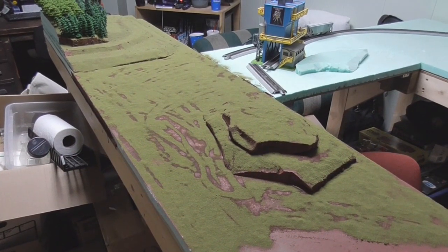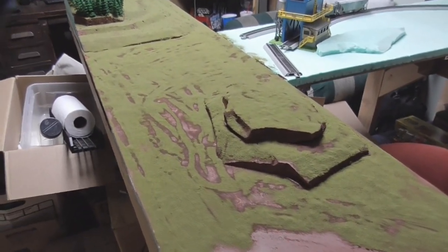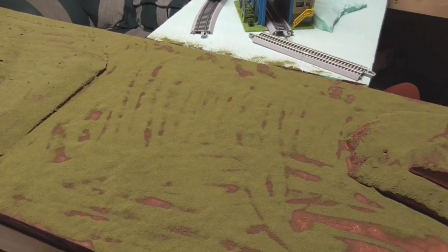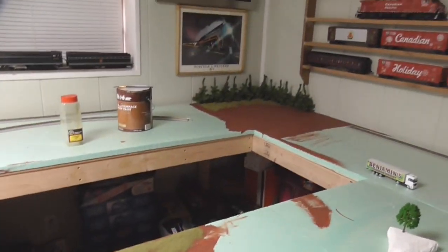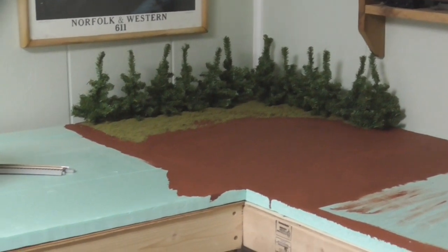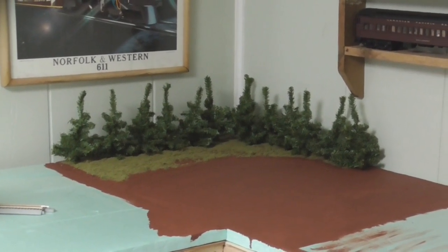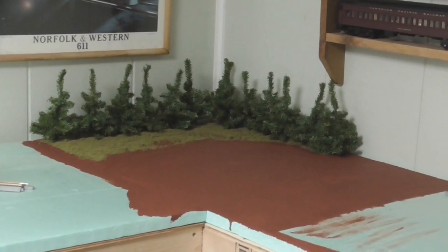Moving on to the scenery work on the layout, this side of the layout is an absolute mess right now — I've got the track torn up and everything — but I just got this layer of ground cover laid down last night and it's starting to look pretty good. It's not perfect; I do have some more areas to cover but I ran out of ground cover so I need to get some more. I put some here and also over here where the Christmas trees are. That corner I just used the Woodland Scenics coarse turf to use up what I had, and the rest I used the fine turf on.